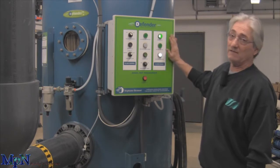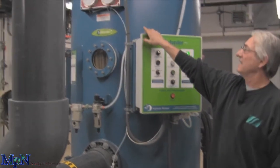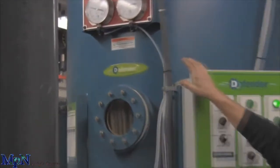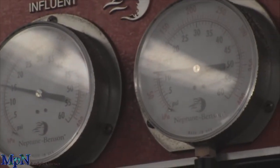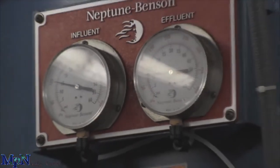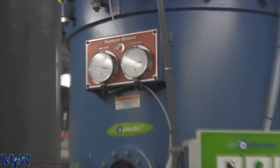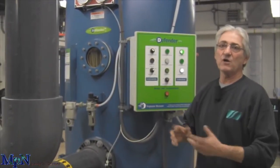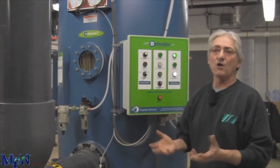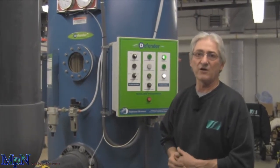This is the control panel. We've got a set of gauges up here that helps you know when you have to replace the media that's inside. This is regenerative, so every day automatically it shuts down, goes through a bump cycle which shakes all the perlite off the elements inside, then it goes into a pre-coat where it puts it back on along with the dirt, so you get prolonged life out of your media.